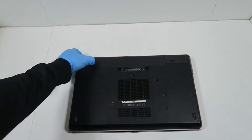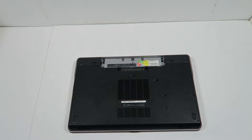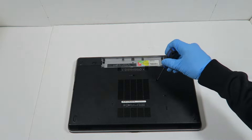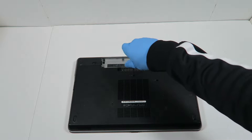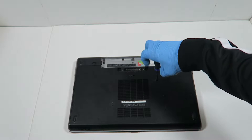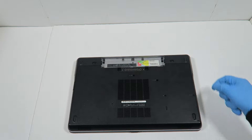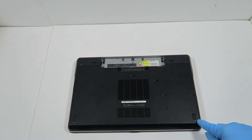I'm going to switch to the back side and you're going to remove the battery. You need a mini Phillips head screwdriver. There's one screw in the middle and one on the right, and you also have to remove the two screws here in the back for the hard drive.